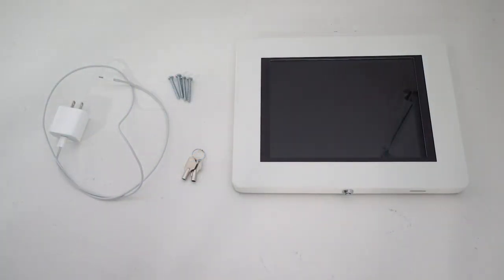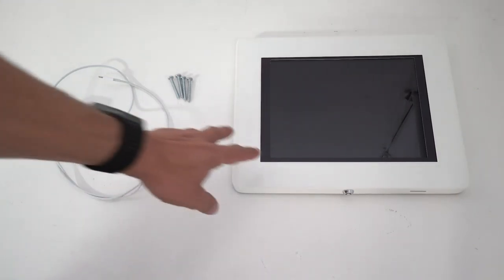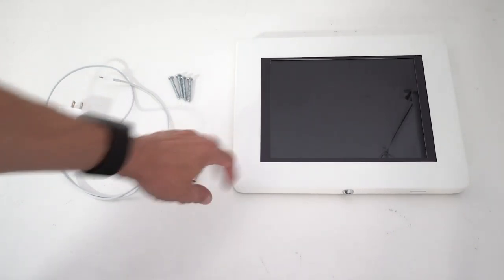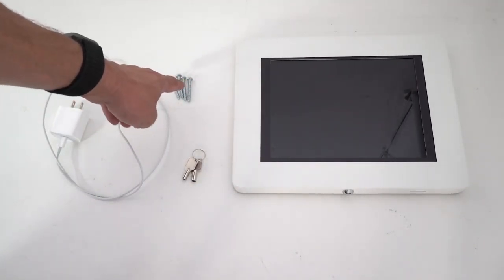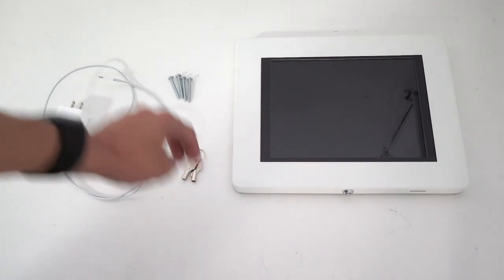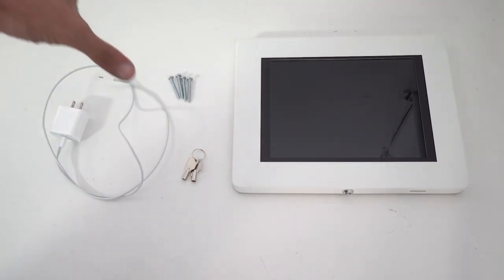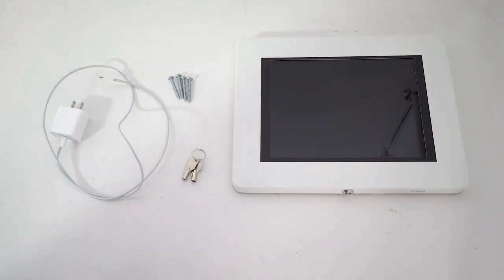Today we're going to be going through the installation process for the Shine kiosk. What you're looking at here is everything that is shipped to you. We have the kiosk here in its enclosure, the mounting hardware, the security keys, and the power supply. This is everything that's included and everything that's needed to set up the Shine kiosk.